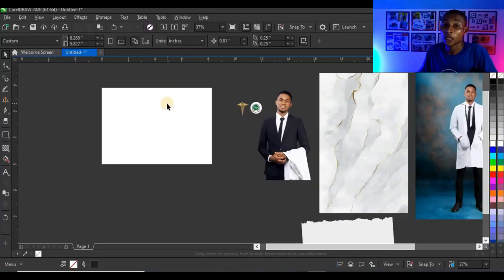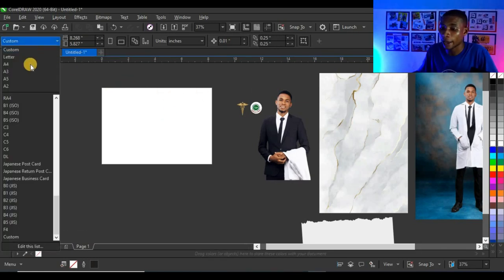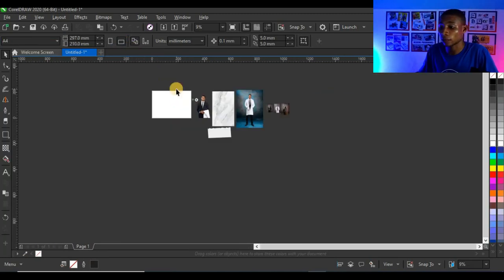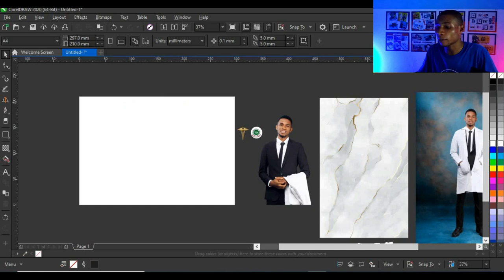As we have always done, first we choose a size for this design. I'll be using A4, so I'll simply click here and click on A4, then click here to make it landscape — and this is what we are going to design with.